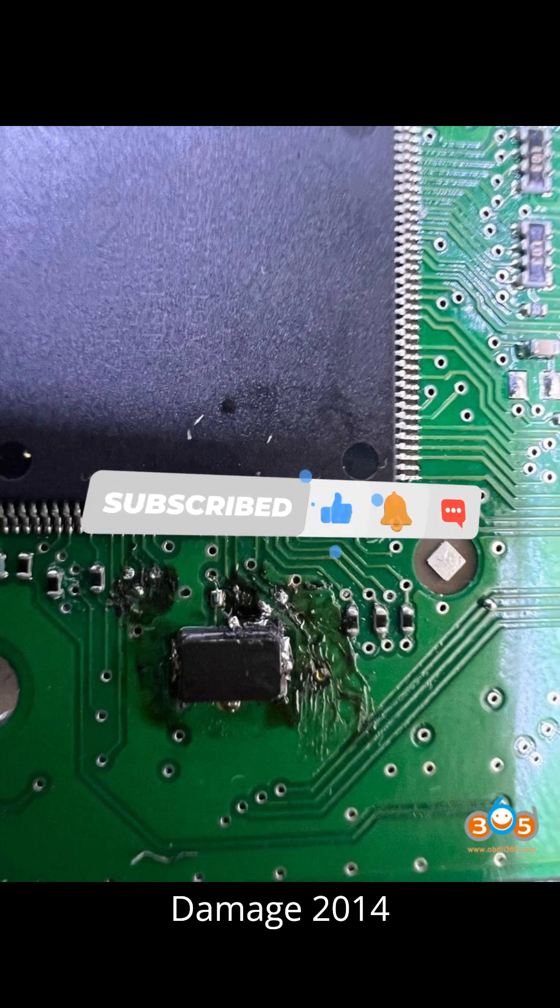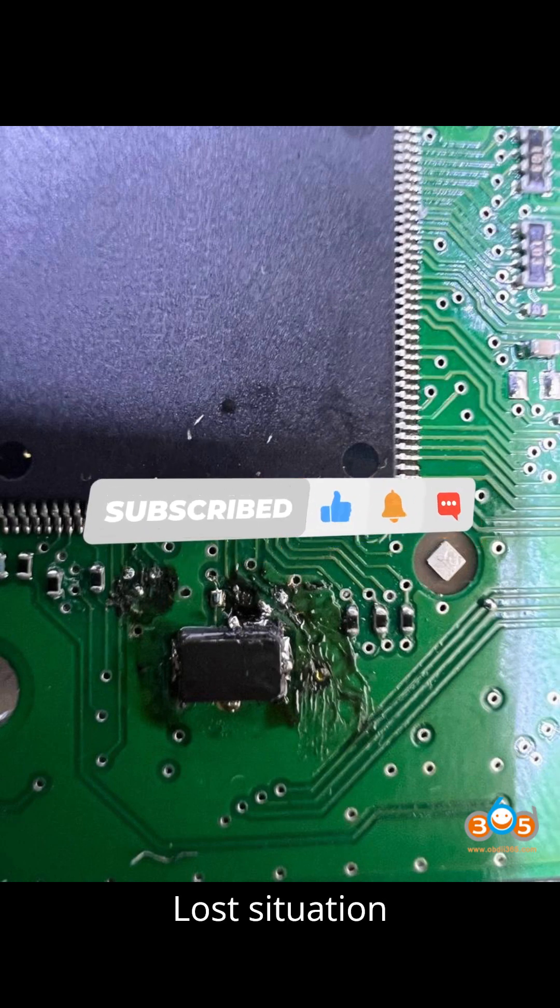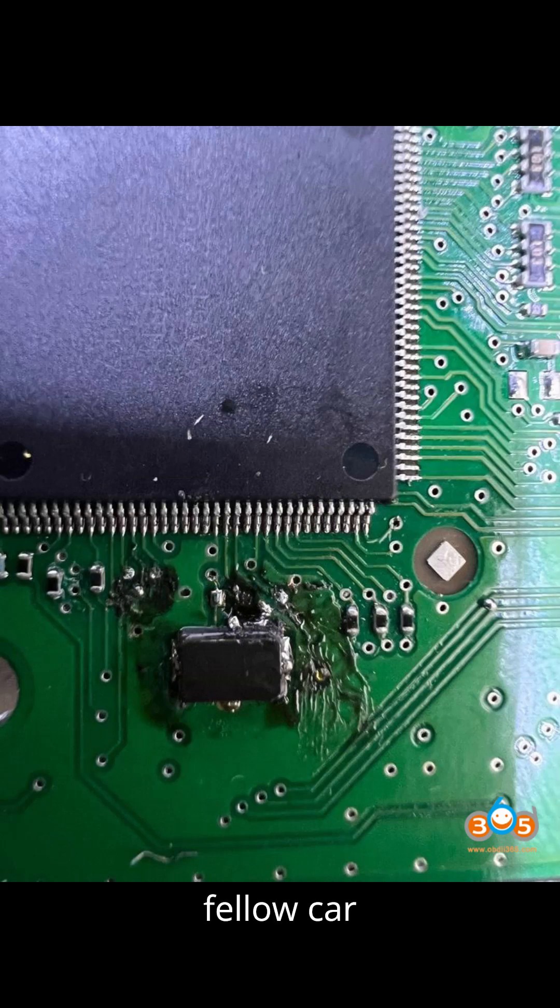Welcome back, fellow car enthusiasts, to another exciting episode on our channel dedicated to all things automotive diagnostics and programmers. Before we dive into today's content, make sure to hit that subscribe button and turn on notifications so you never miss out on our latest updates. And if you find value in what we're sharing, don't hesitate to give that like button a gentle tap.